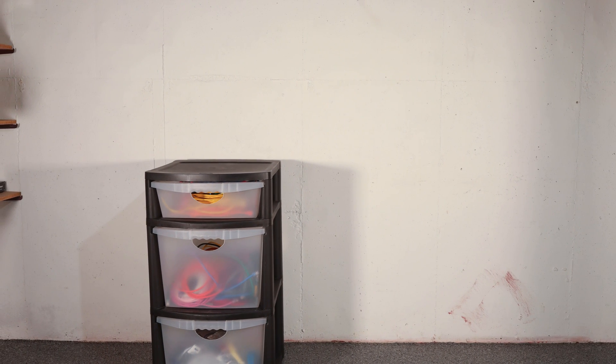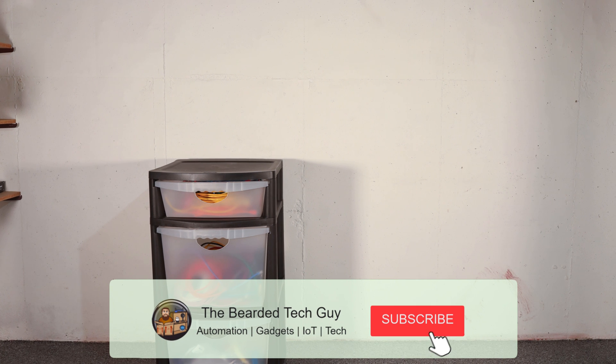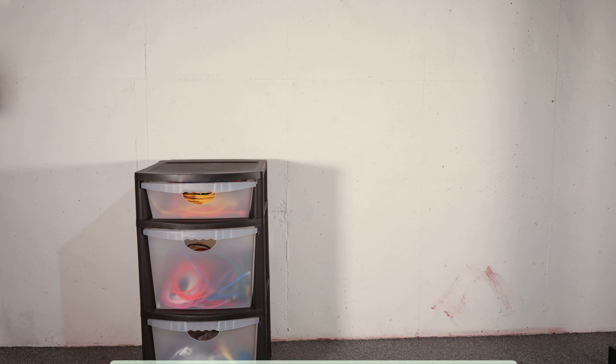Due to moving recently and some issues with my basement floor I haven't been able to fully set up my rack of equipment, so I've been running on a scaled down network with just the essentials.